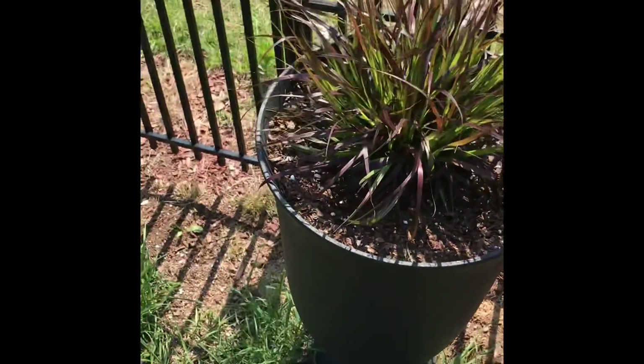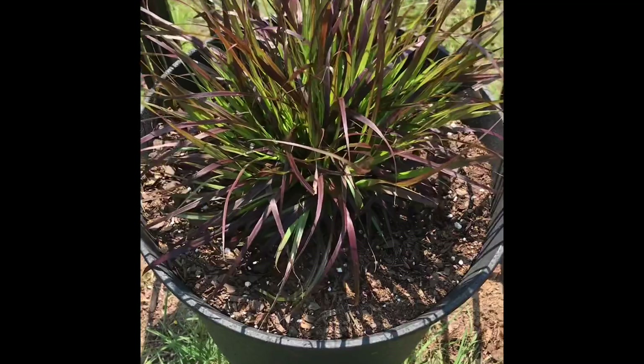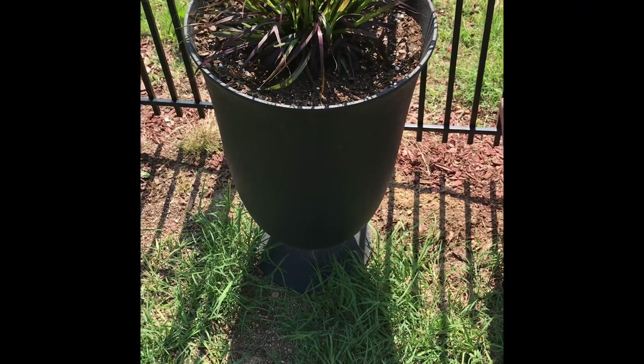This is some purple fountain grass that I had left over. It's doing really good in this pot. This is a self-watering pot, so I'm not surprised.